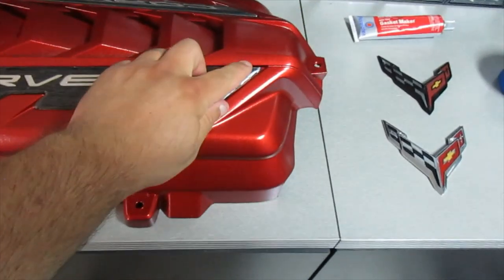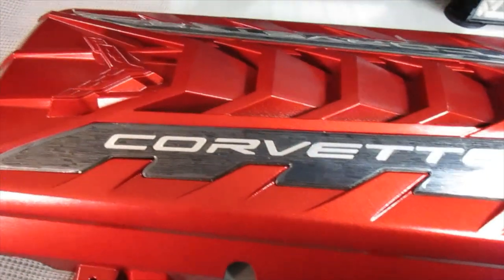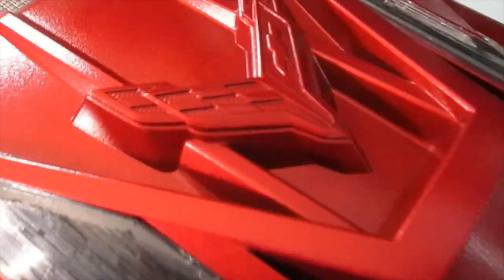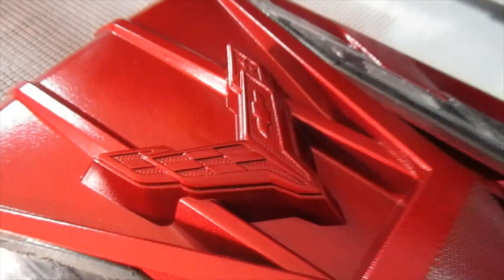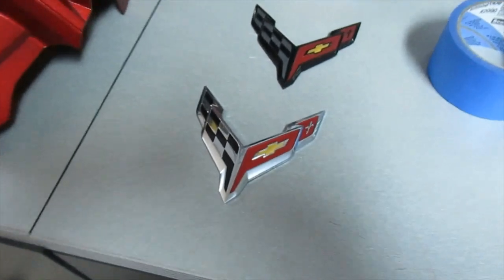It's got some protective film on the black part. And as you can see, the Chevy flag — that's the only part that's kind of disappointing. I see a lot of people painting these, but I didn't really like the look. I ended up finding some emblems — not hood emblems, but off the front fender.